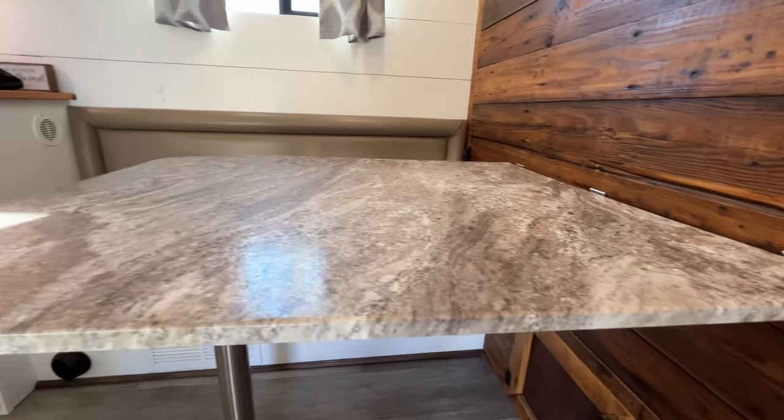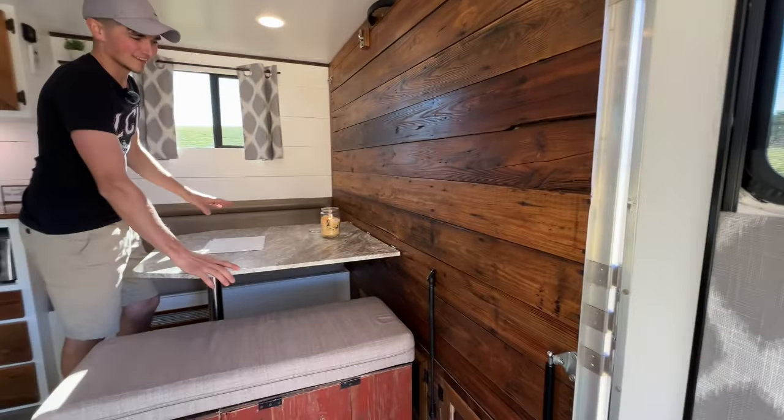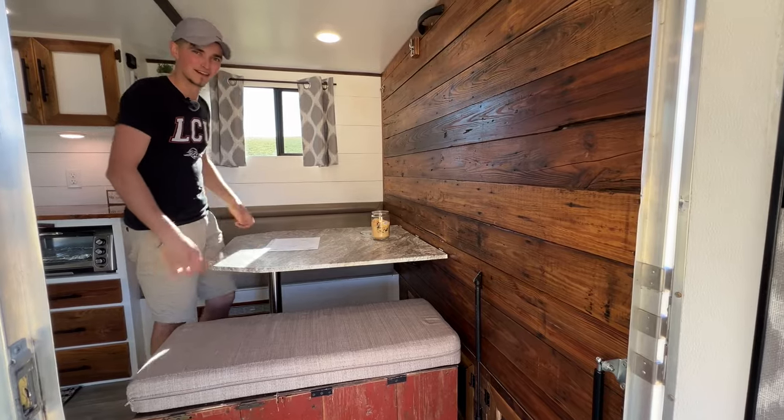Behind the dinette is the Murphy bed, so in order to use one or the other you have to put one away. Currently the dinette is out and the bed's away, but we'll switch them around in a bit.